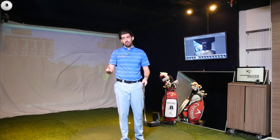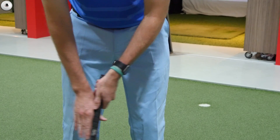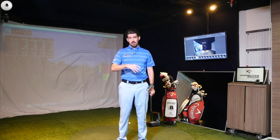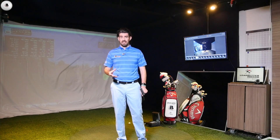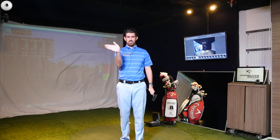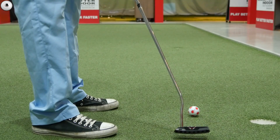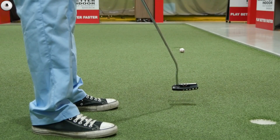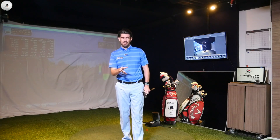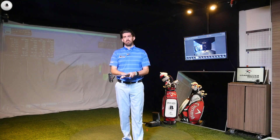I have seen, not only through my students but also at a few conferences speaking to users of the SAM putting system — somebody that does a lot of putting lessons — you tend to find that if you've got someone who finds it very hard to control the face, or gets very active with the hands, the claw can be very beneficial. So if you're somebody that struggles to start the ball on the right line, or feels very nervy under pressure, the claw can really help.